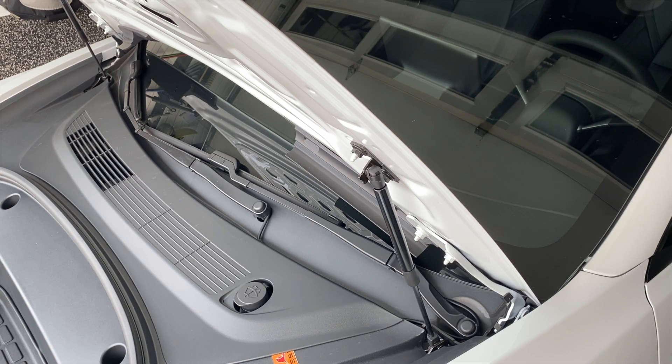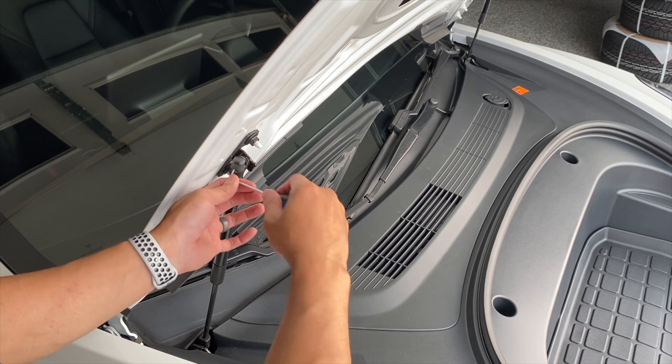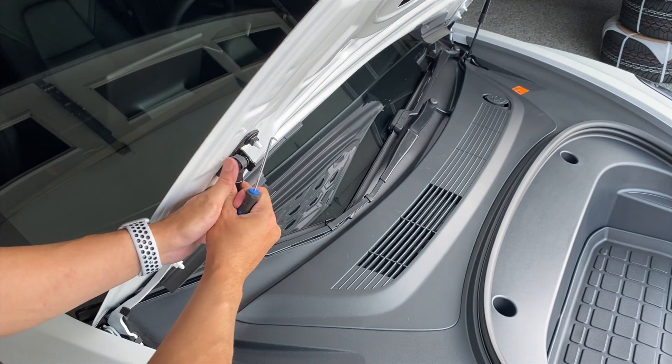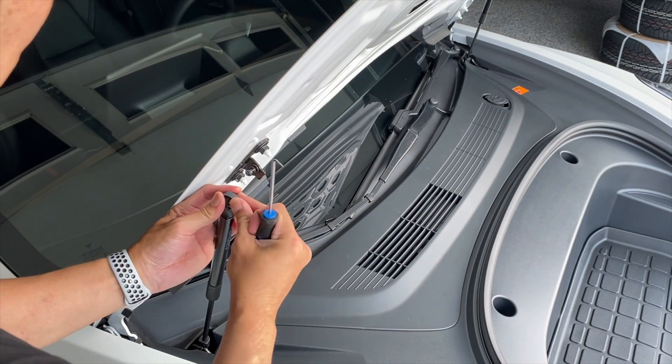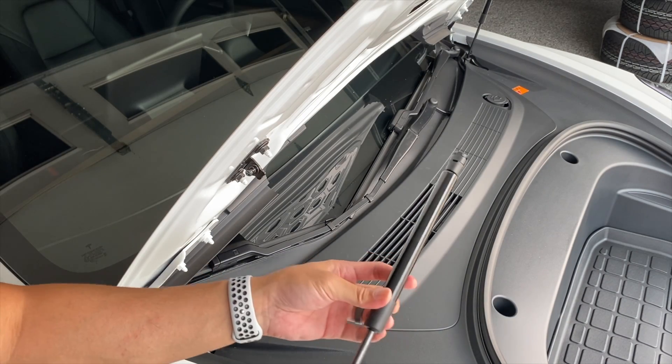Okay, and we'll just go to the other side. Same thing on this side — I'm going to use a pick this time instead of a screwdriver. And here's the new strut.